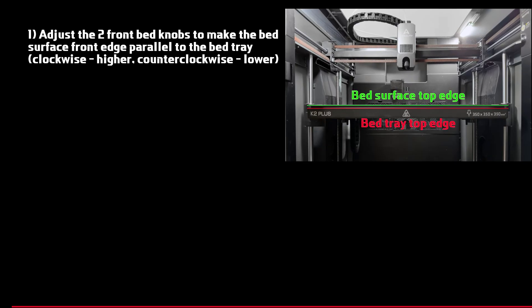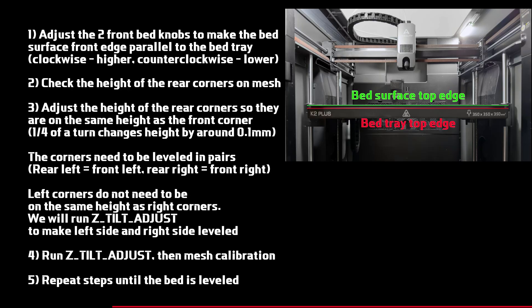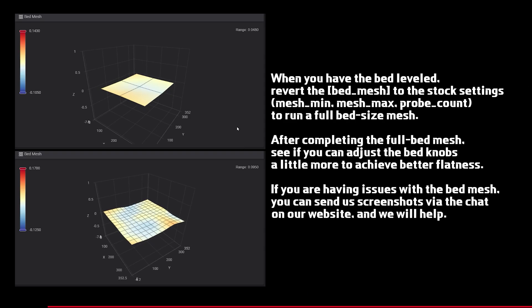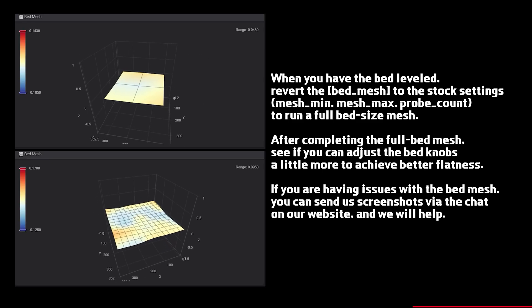Look at the front edge of the bed. Using the two front bed knobs, align the graphite bed plate with the metal bed tray so they are parallel — the front left and front right corners should be at the same height relative to the tray. Adjust the rear corners to match the front ones. Run Z Tilt Adjust to level the left and right sides, then run a quick mesh to check height differences between the front and rear corners. Adjust as needed, repeating Z Tilt Adjust and mesh until the surface looks flat. Once leveled, revert the bed mesh settings to stock values, run a full bed-size mesh, and fine-tune the bed knobs if needed.